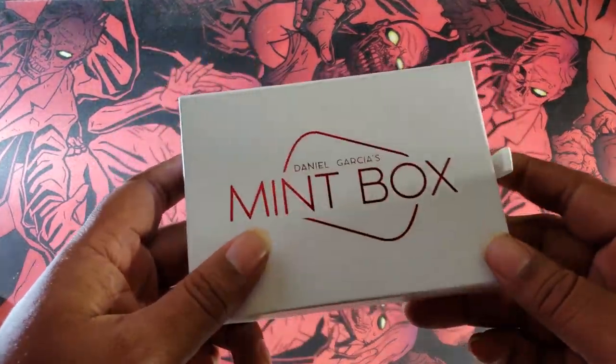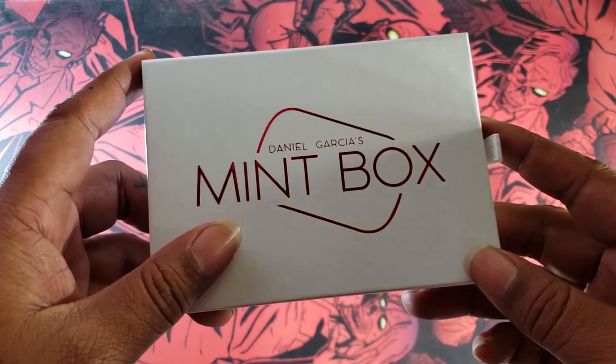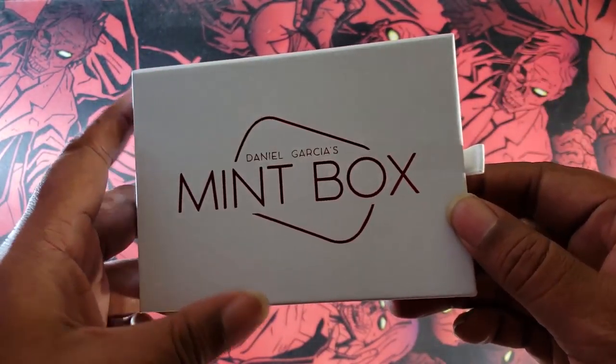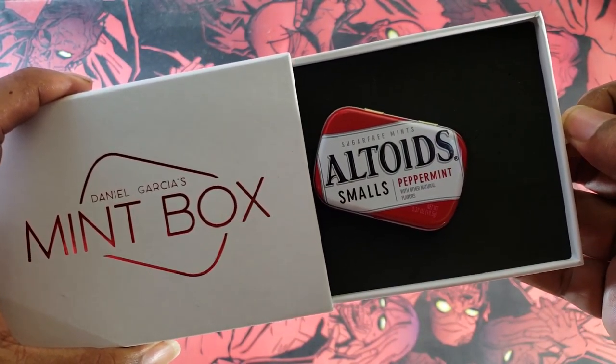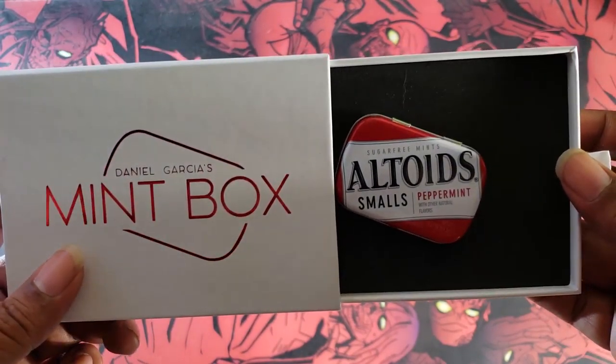What's up YouTube? This is Daman, aka the World's Worst Magician, and today I'll be bringing you a look at the Mint Box by Daniel Garcia. If you're not familiar with this, I will leave a link in the description to where you can check it out. This basically takes an Altoids box and turns it into something magical. Let's get into it.